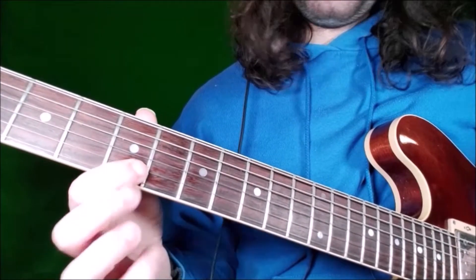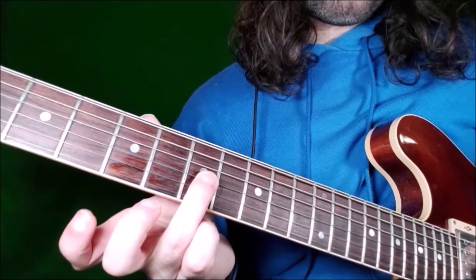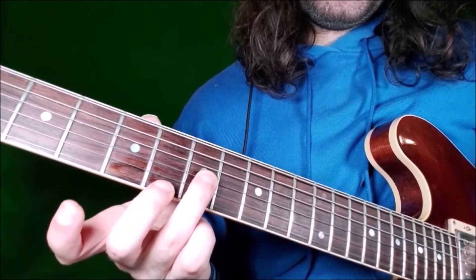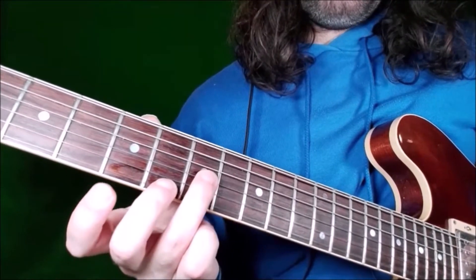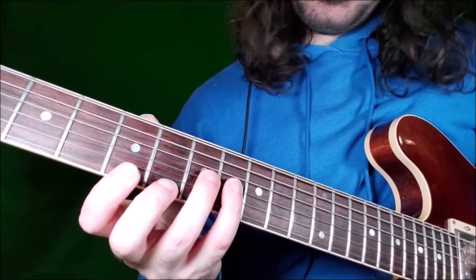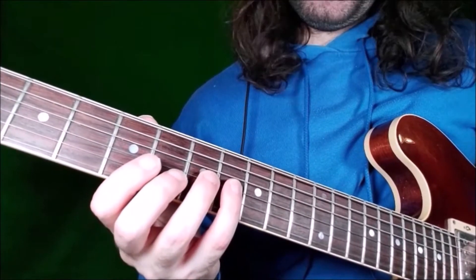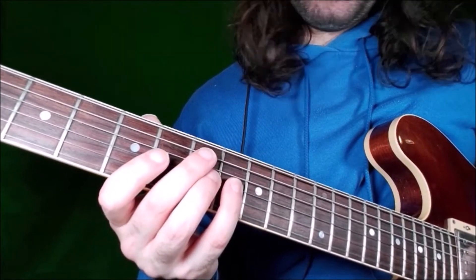Then back to fret 5 again on the B string. Then we go to the G string, fret 7 — that is the 4th — played with our ring finger. Then we play with our little finger fret 8 on the G string — that is the blues note of the minor pentatonic scale.